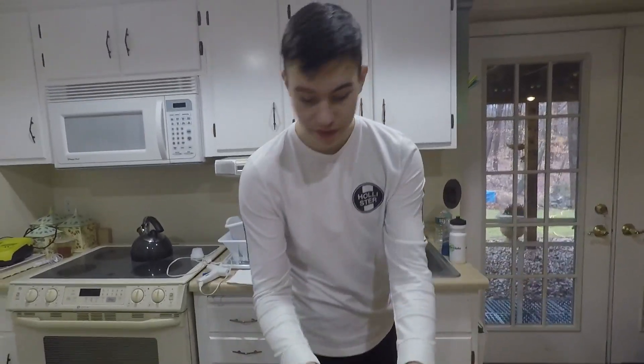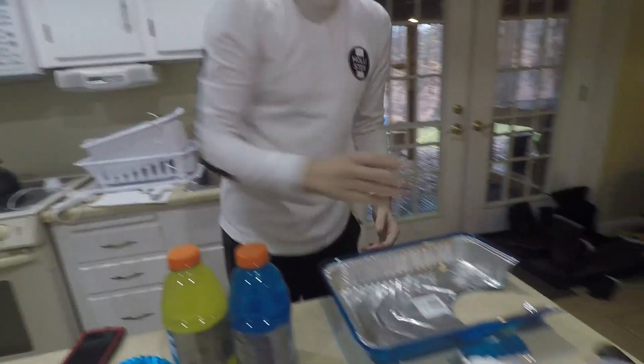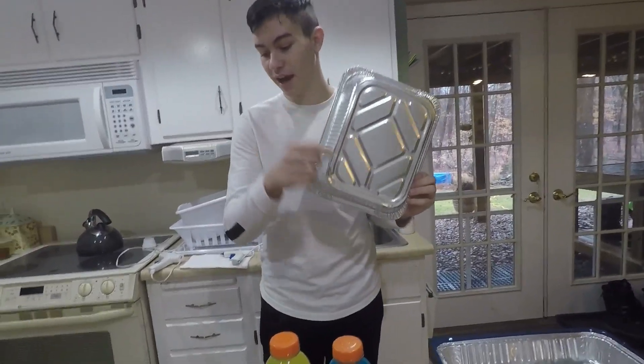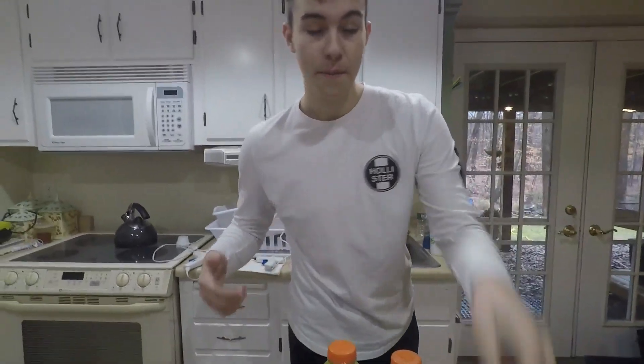We have all our supplies — we have the blue and the yellow Gatorade to make the green bottom. We have our container right here which we're going to be making it out of, and in the picture the bottom is blue and the top is blue, so we have this blue tin foil kind of thing which is going to be the top piece, and another tray of tin foil which is going to be the side strip pieces all around it. Me and my brother are going to be working on this, we'll keep you guys updated as we go through the process.